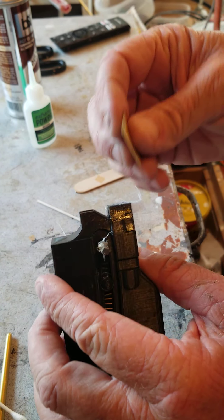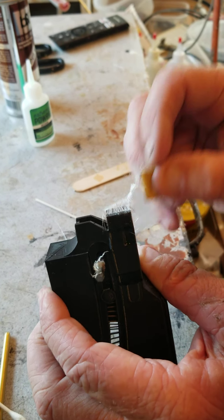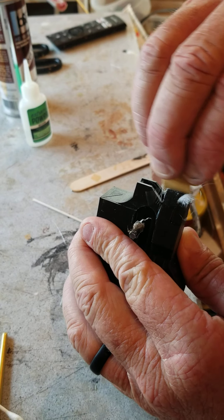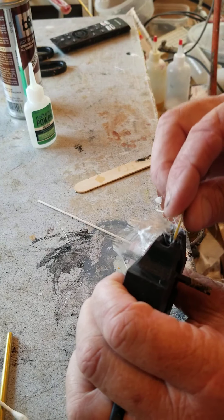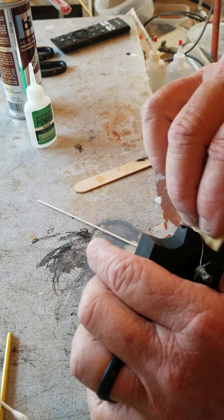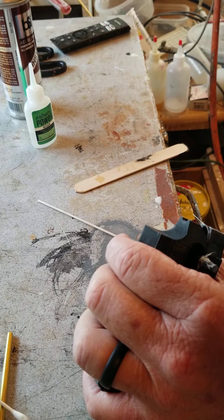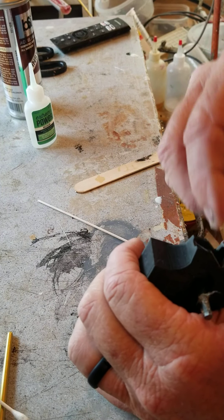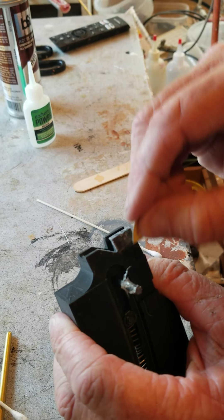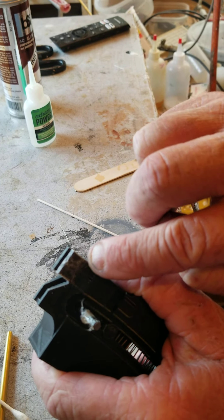Now to cut that, all you gotta do is take 320 grit paper and it'll cut that fiberglass. That's just like your wife or girlfriend going and getting their fingernails done — they use a similar thing when they put on some of these nails.